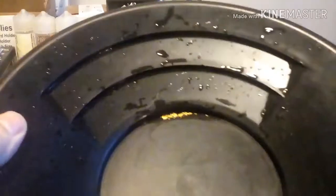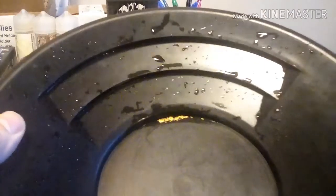So here's the gold. I'm just going to let it dry and weigh it out, and I'll bring you guys back when that's all set.